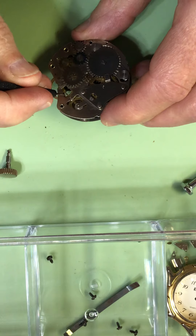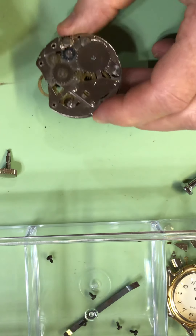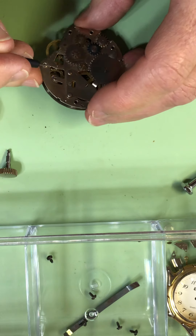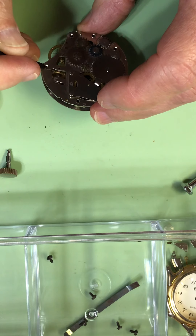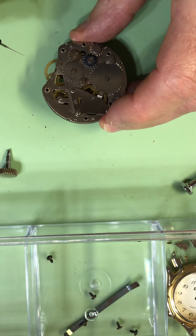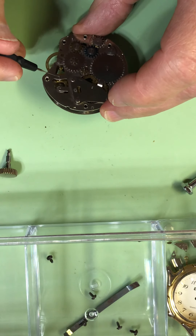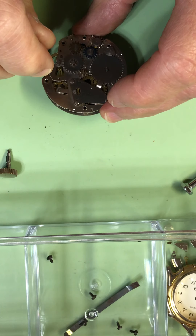I'm going to go right down in here onto the — I don't know if you'll be able to see this — but the escapement is in here turning, and it's got a setting lever. See if the amplitude picks up just by placing a little bit of Mobius 9415, and it has — it's picked up. So we'll go on this side to the pin lever escapement.